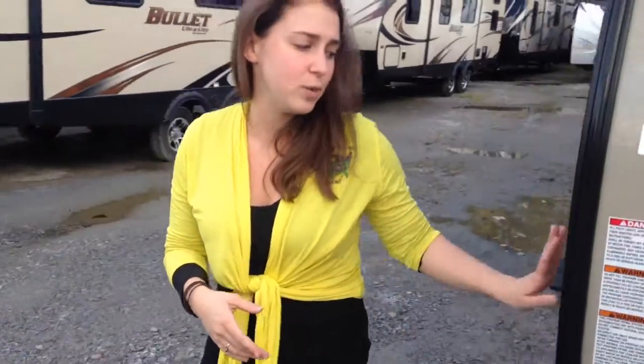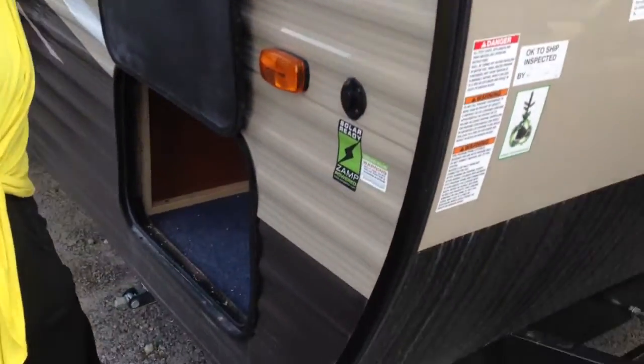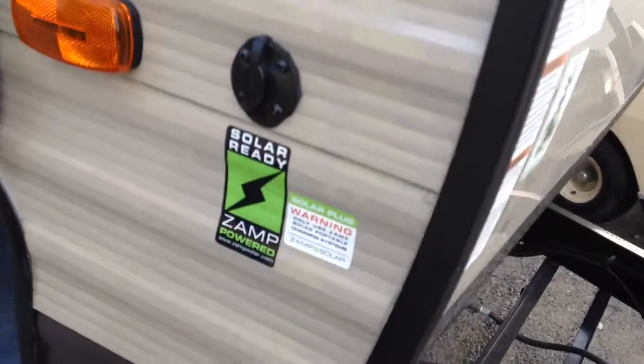As we move along to the side, this is solar ready. So if you do a lot of dry camping, all you have to do is purchase a solar panel. There's a plug-in for that right there — it's going to help recharge your battery and extend your off-grid time.